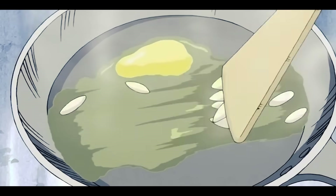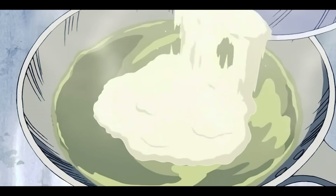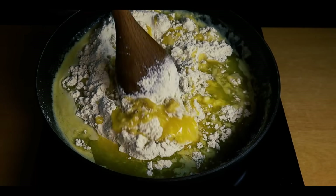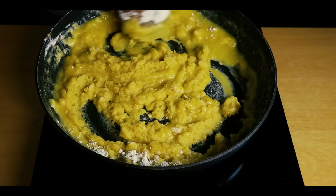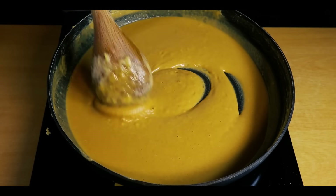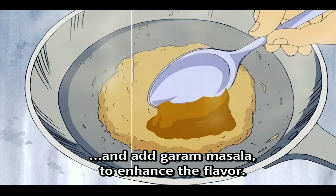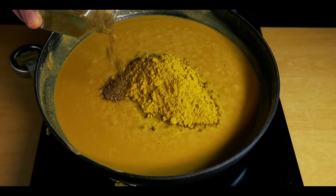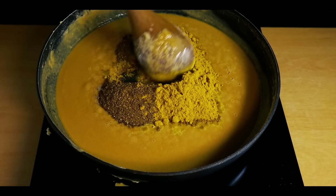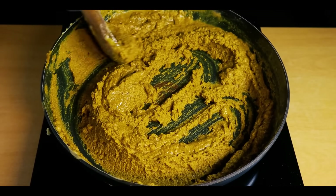Now we'll make a curry roux. Add 225 grams of butter to a pan and melt it on a medium heat. Add 225 grams of flour to the butter and stir it around so it doesn't burn. Keep on stirring the roux until it gets a brown color. Once you have this nice color, add half a cup of curry powder, followed by 3 tablespoons of the garam masala. Stir it all into the roux until you have a nice thick consistency, and with that the curry roux is done.